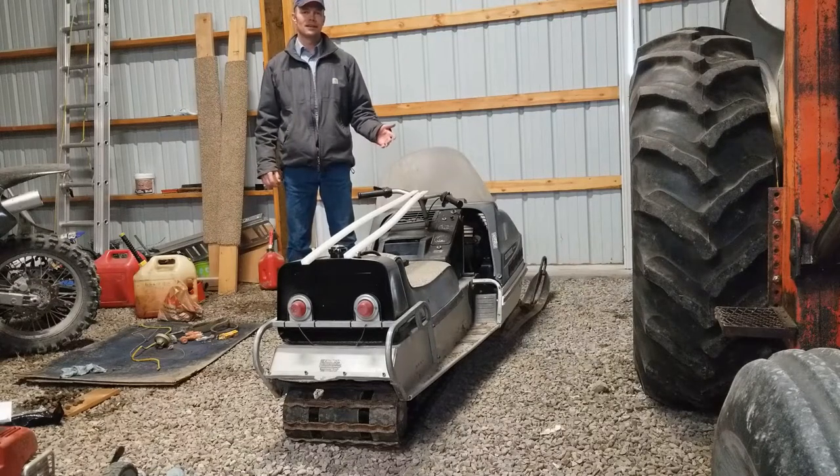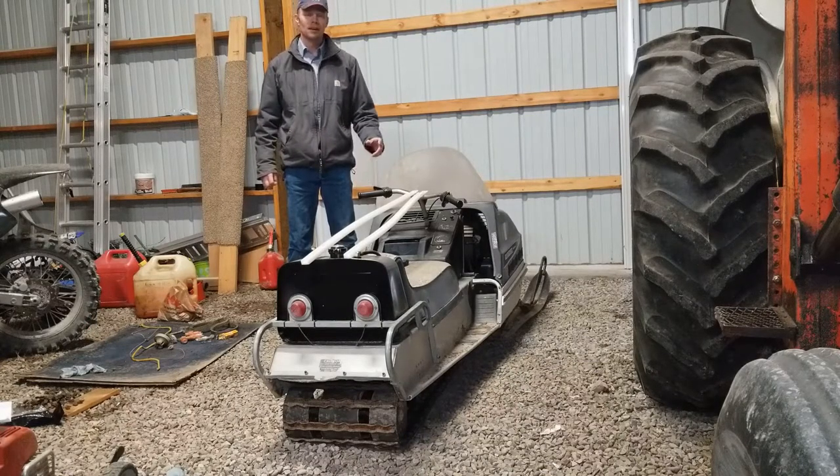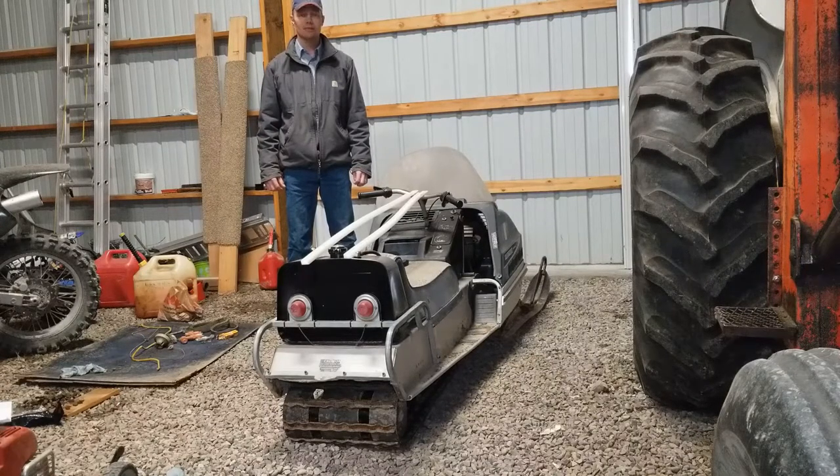People might be wondering — it's already toward mid-April, why are you spending time on this snowmobile now? We actually have a spring storm supposed to be coming Monday or Tuesday next week and we're supposed to get between 8 and 12 inches of snow. It's going to be that really wet stuff and it won't last very long, but I want to try to get this going in case it sticks around so I can give my kids a chance to ride it.